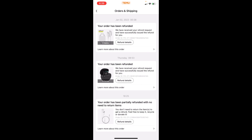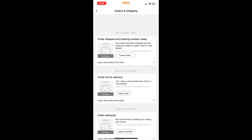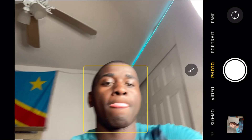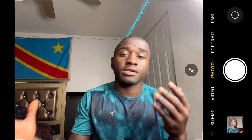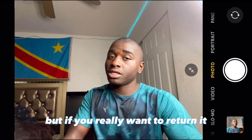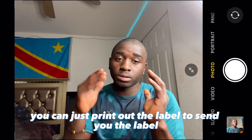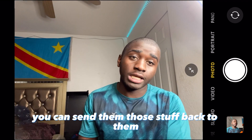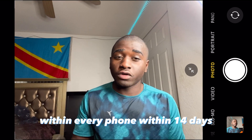By the way, you don't need to return the item — that's it. But if you do want to physically return it, they'll send you a label you can print out. For expensive items especially, you can send them back and get your refund within 14 days.